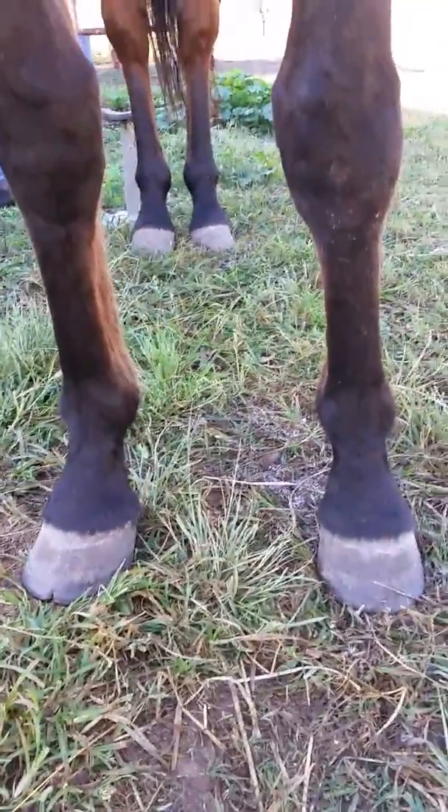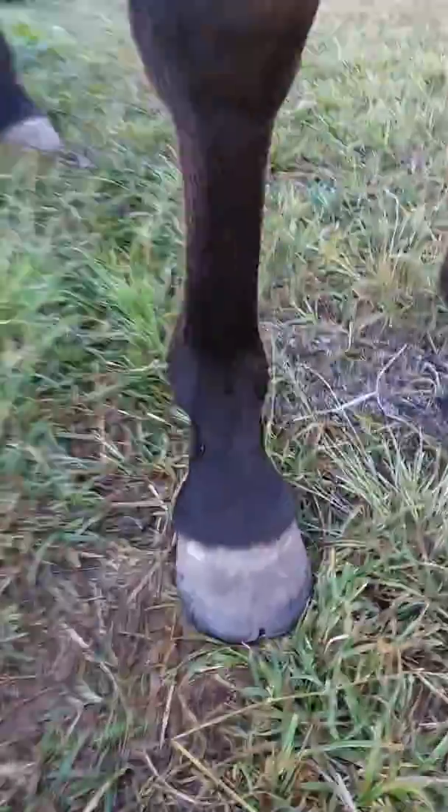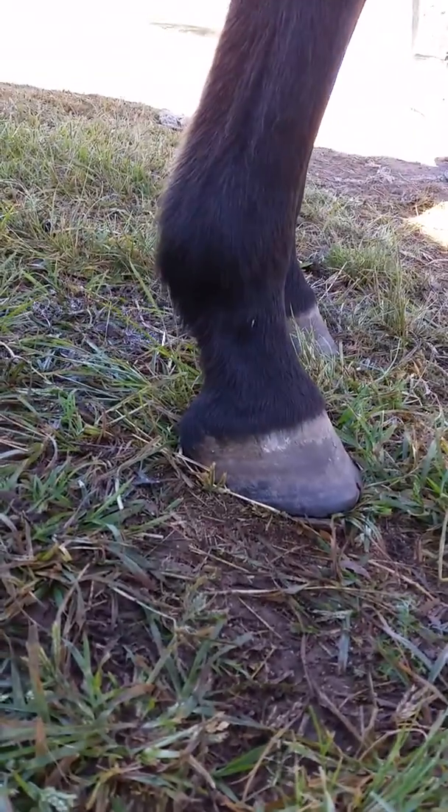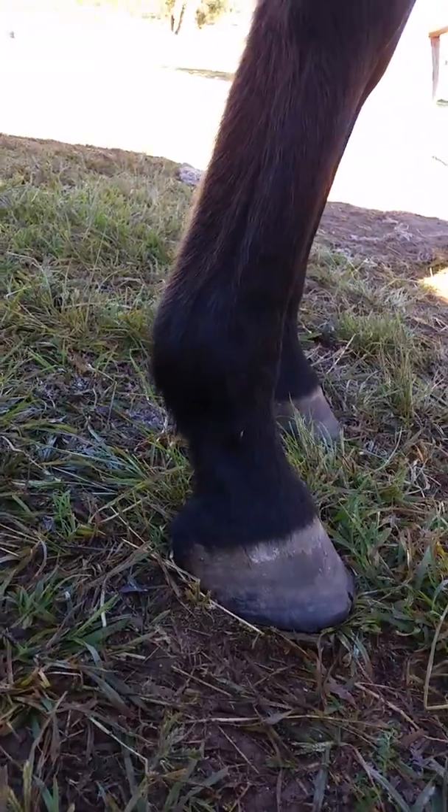So this is Buddy's feet. He is starting to look really good. I'm really pleased with how his angles are and he is starting to get some really good wear patterns.